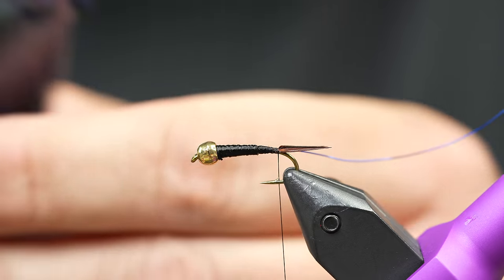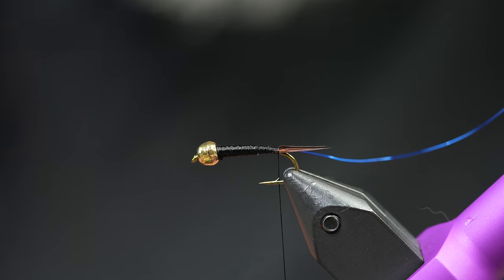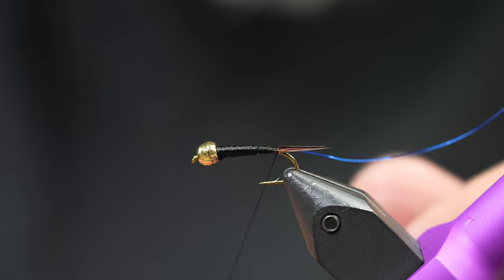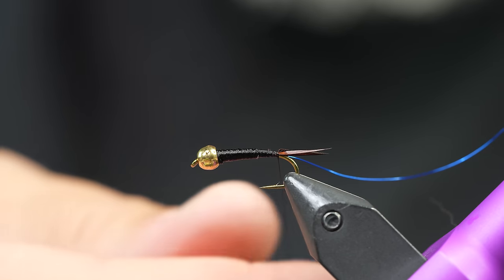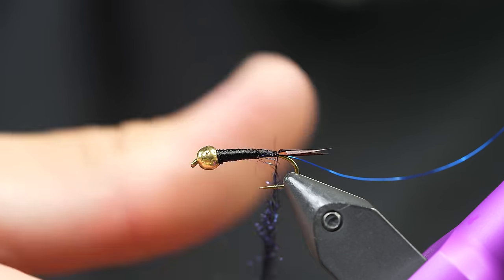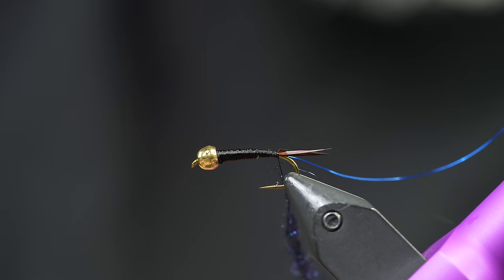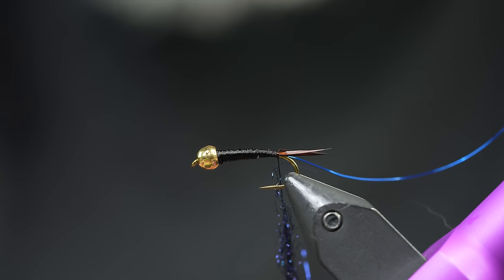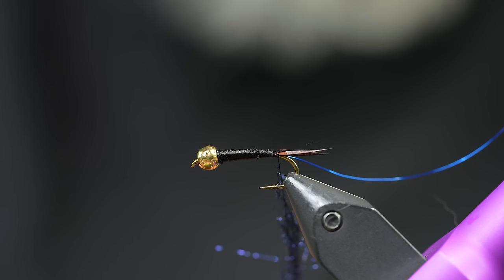The body on this fly is just UV black ice dub, which has a purplish or bluish tinge to it. I'm going to do a rope dub technique — I'll take some of this ice dub and start making it a little thinner where the fly starts, and as I go down my thread I'll make it a little bit thicker. You'll see why in just a second.